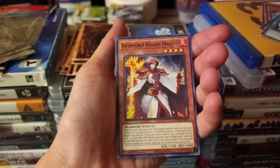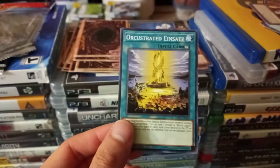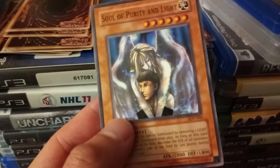Three to four stars. Infernoble Knight Mate — wait, didn't we have another one of this already? Maybe it was a similar one. These cards are slippery. Orchestrated Iron Sats, spell card.